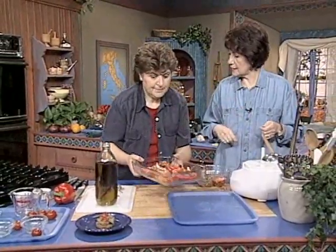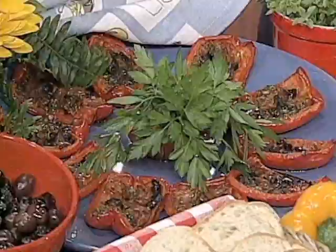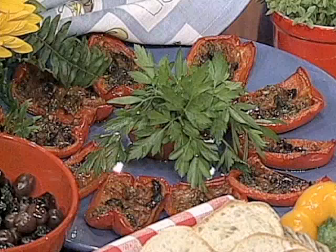And then we're just going to put it in the oven and bake it for about 45 minutes — until those peppers are nice and tender. Uncovered, exactly. Let me get them in. We'll see you next time.